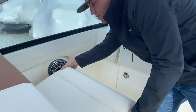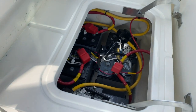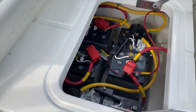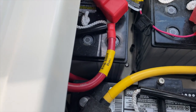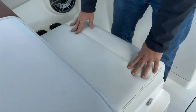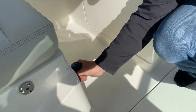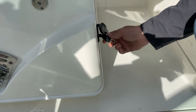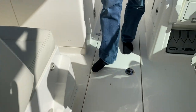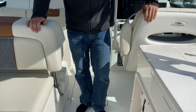Coming back here, underneath this we have our four Group 31 gel cell batteries. All the wiring is labeled so you can tell pretty easily where everything goes. There is also a battery charger located right here — plug an extension cord into it to charge your batteries on the boat. I recommend doing that when the boat is not in use. Those batteries are $330 a piece — you want to maintain them properly.